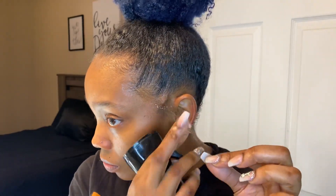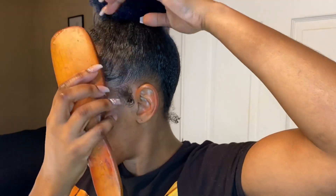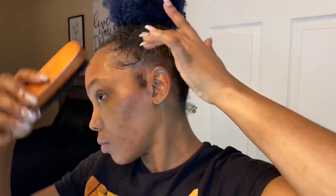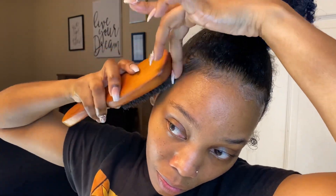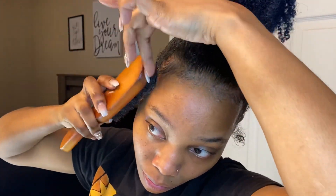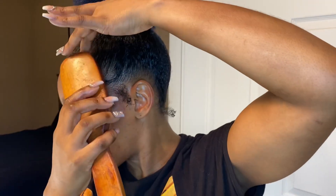It's so crazy because I only use Eco Styler for my edges — I don't use it for wash and gos or anything else. Now I'm taking that bristle brush and brushing down my edges. You can use an edge brush, but I don't like using edge brushes — I can't get them down. I'm just used to this brush for everything, so I use this brush to lay down my edges. I'm not a pro at laying edges — I just lay them how I like them.